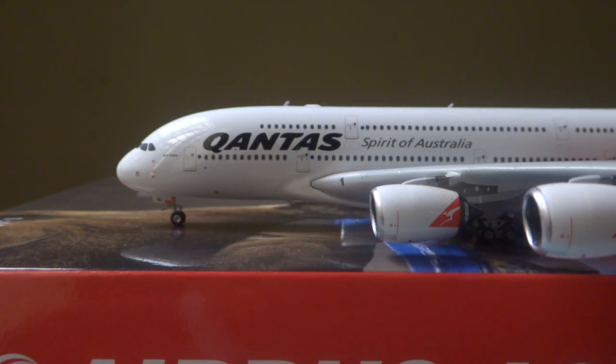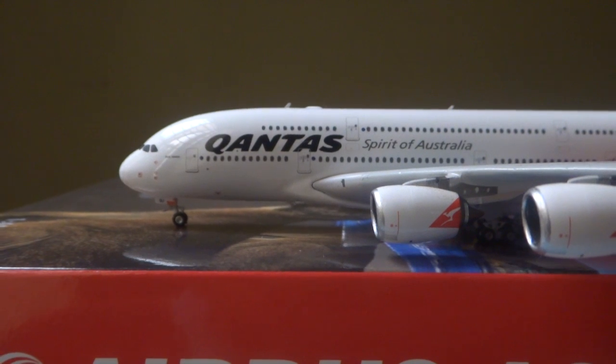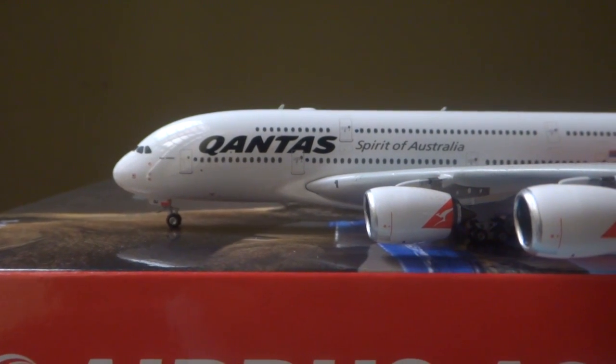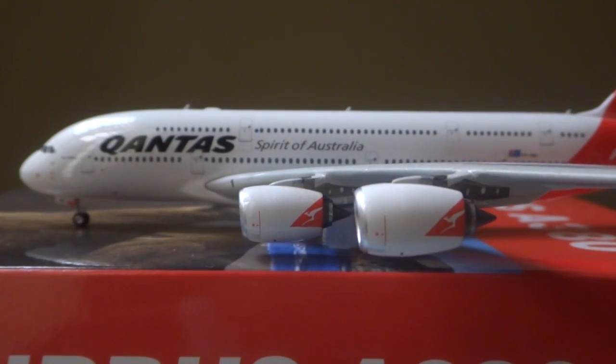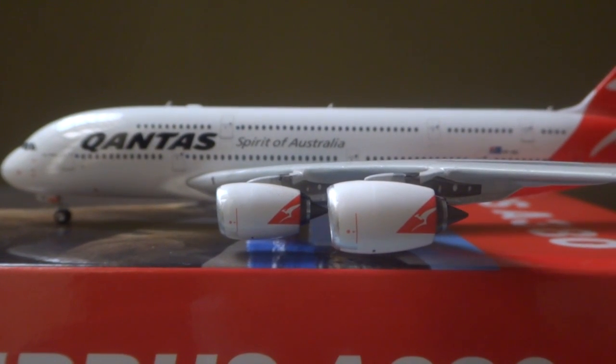Up close on this aircraft, you have the cockpit windows and QJ above the landing gear. The name of the aircraft is Bert Hinkler — unfortunately I can't zoom in and get a good angle on that. You have the main Qantas logo, Spirit of Australia, the satcom and antenna on the top of the aircraft, and the engines with the Qantas logo on them. That's pretty much what the livery is.